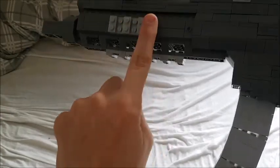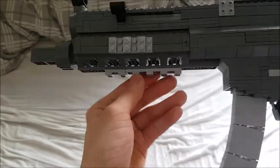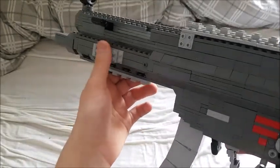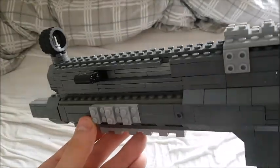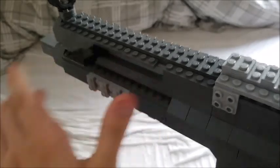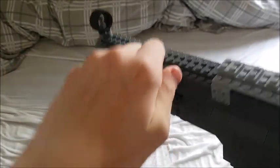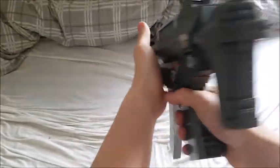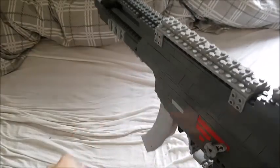Here we have the magwell and the handguard, which has a rail on the bottom, on the sides, and of course on top, so you can put grips on this which is really useful, and you can put lasers and flashlights on there too. We have the charging handle which the MP5 is known for — you lock it up and then do the HK slap — and there you have the ejection port.